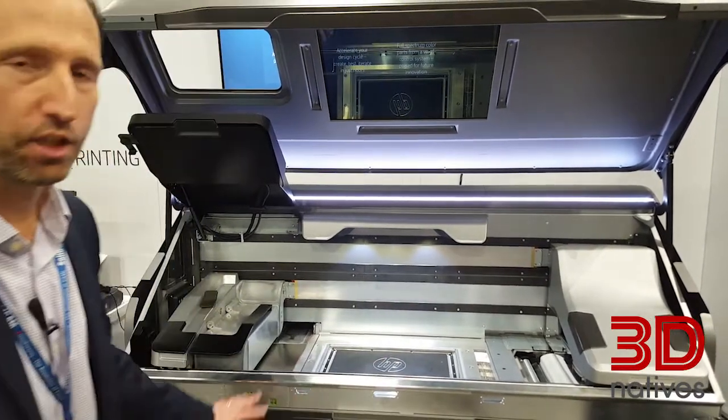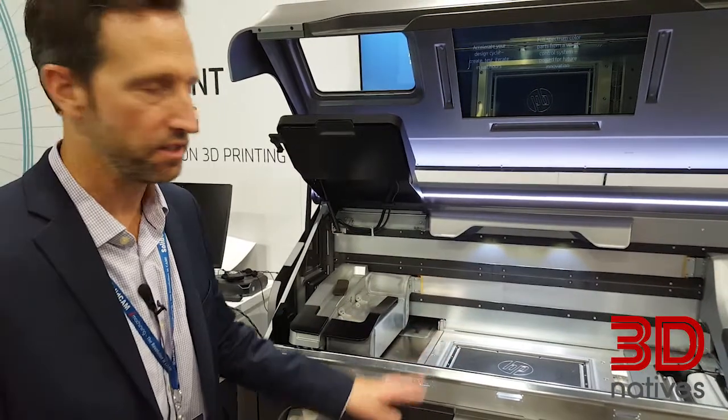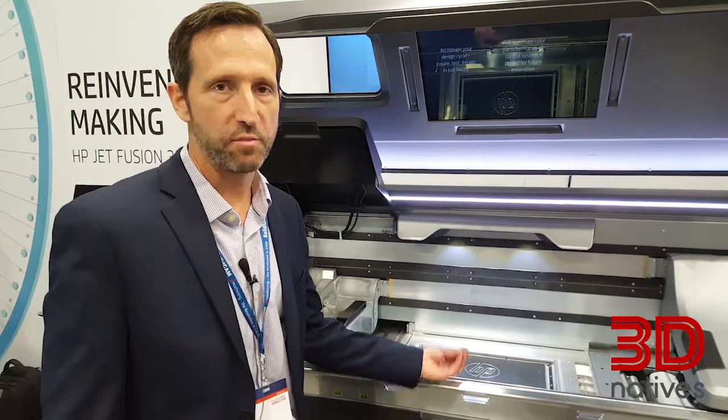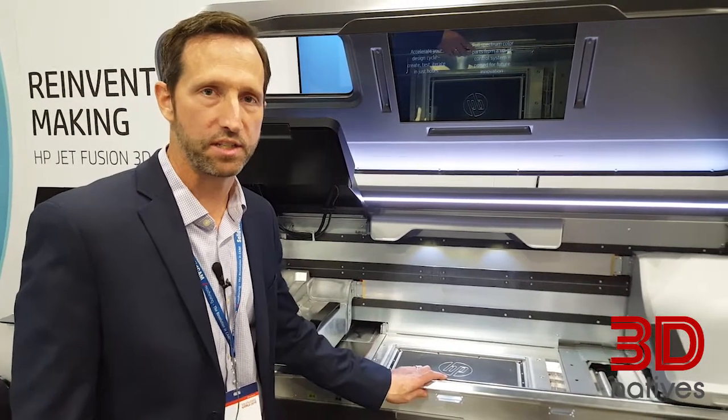It's completely a closed-loop powder delivery system. Powder is mixed, dosed, delivered to the print zone, reclaimed, and recycled back into the process itself.